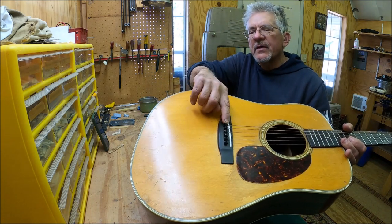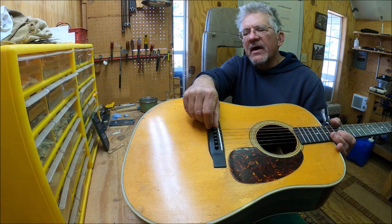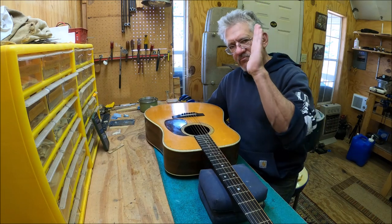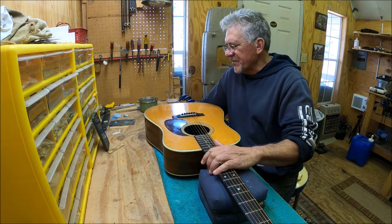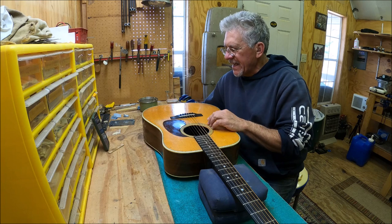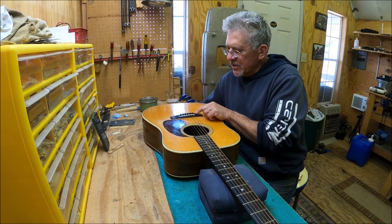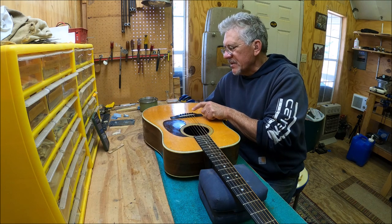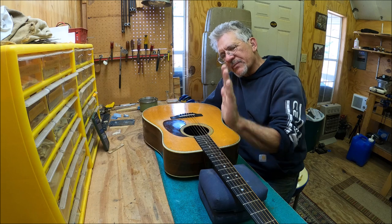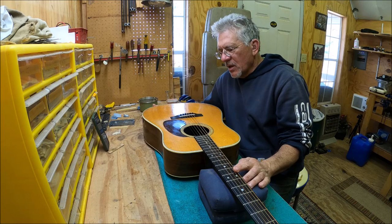The saddle is leaning forward because of this extremely sharp brake angle right here. That low E string is coming almost straight up and forward, causing a tremendous forward force on the saddle — which is why it's leaning. The bridge is over-slotted; the slot comes all the way up to the saddle. I'll probably fill in that slot, move this up, and take care of that brake angle to stop the leaning.